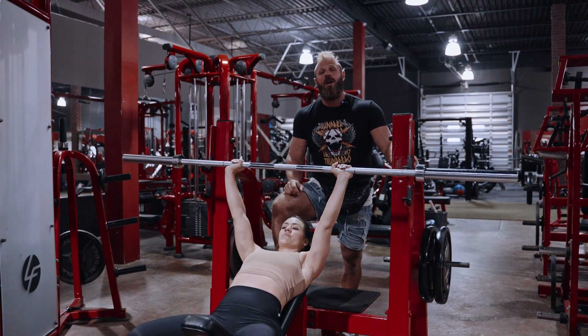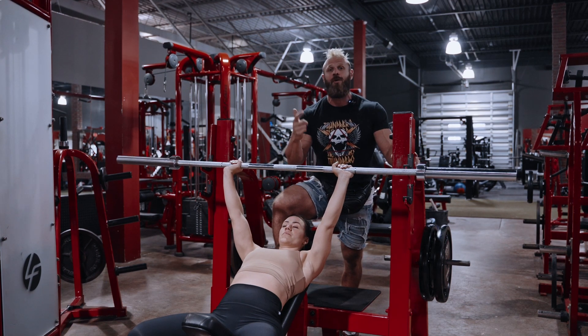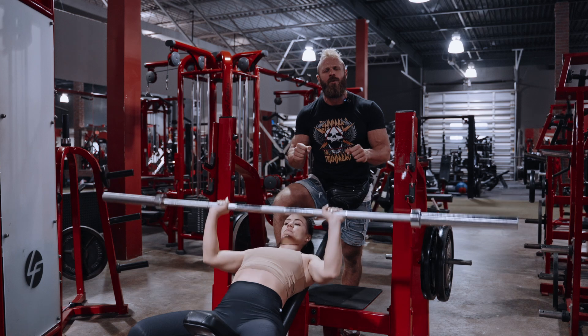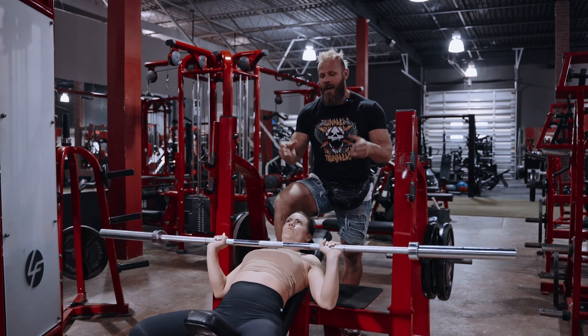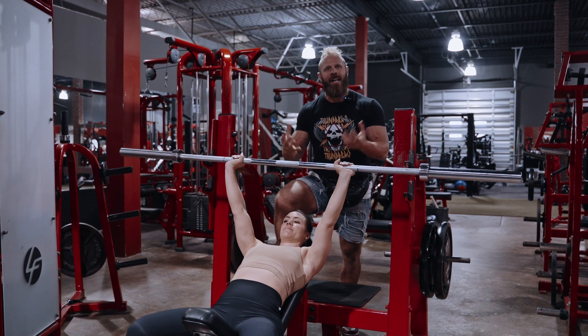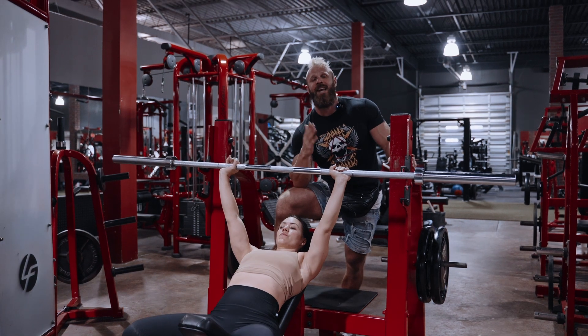In set number two, you're going to start to move to what's called feeder sets, and you'll do this in sets two, three, and four, where you're going to hit five reps, increasing weight, just feeling the weight and getting acclimated to heavier and heavier loading. Don't use all your bullets in these — save your bullets. This is just about getting yourself primed up.